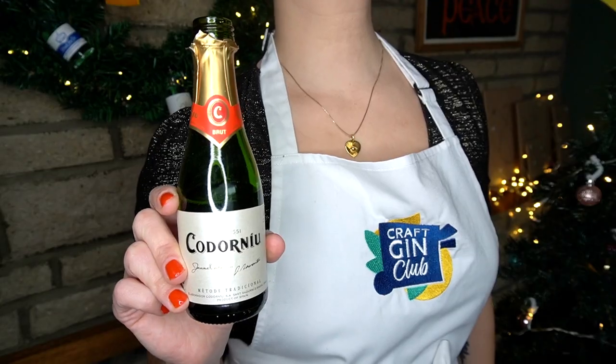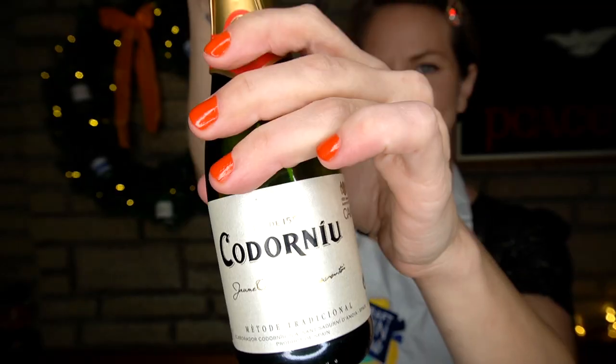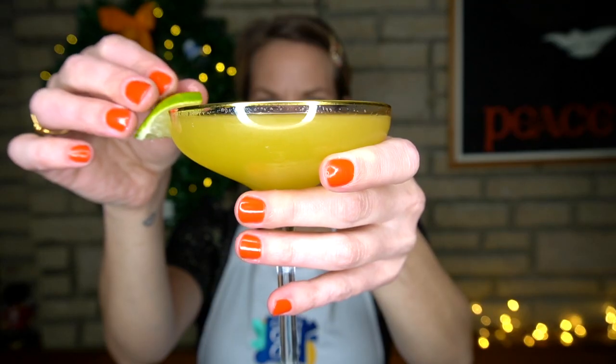And because we're celebrating, we'll serve a shot of Quarré NV Cava, non-vintage, on the side. We'll garnish our Gin Star Martini with passion fruit or lime — I'm going with lime. Cheers.